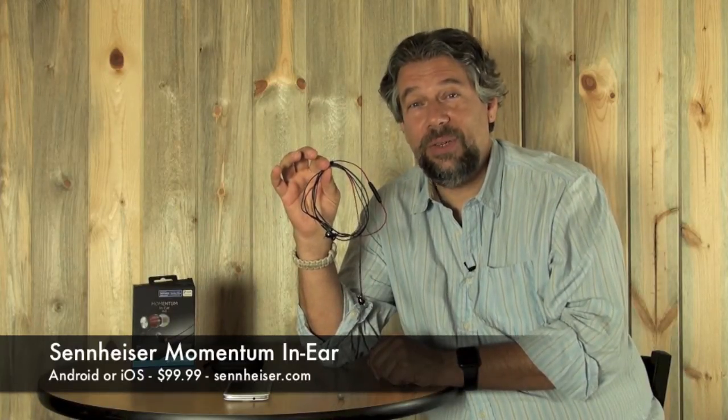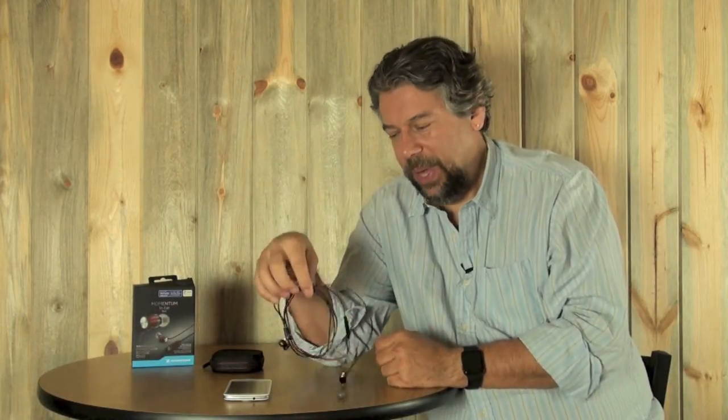So if you have an Android phone and you need some really good earbuds, these are the Momentum In-Ear from Sennheiser — 99 bucks. You can learn more at Sennheiser.com, and if you want to get the iPhone version, you can find out about those at the same website. Pretty darn nice — catch you in my next video.